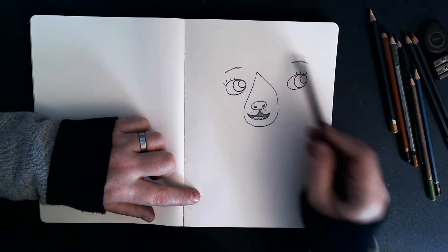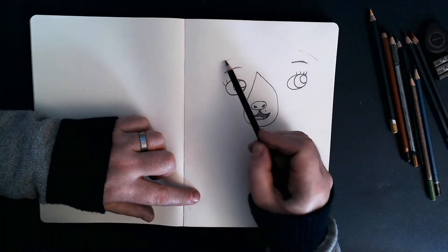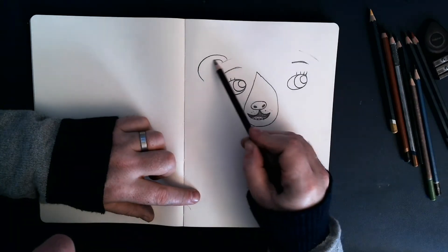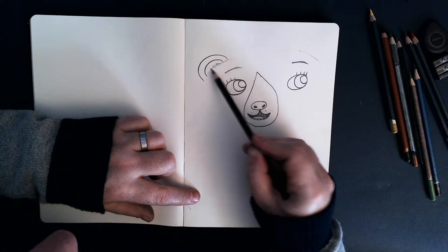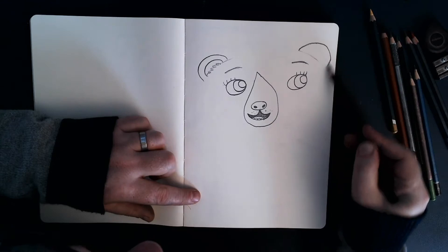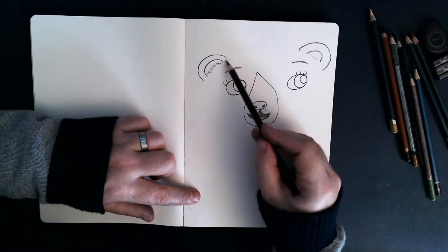So rather than just draw her entire head, I'm just going to draw a little bit like that, there we go. And then I'm going to draw an ear coming there. So we started drawing her head, but then all we're going to draw is the ears. There we go — another one there, like that.